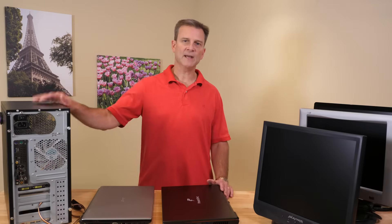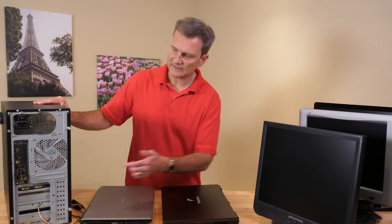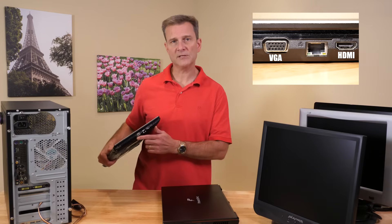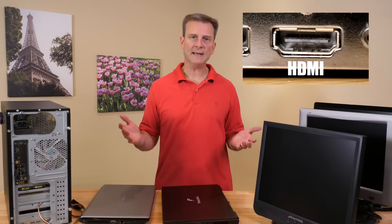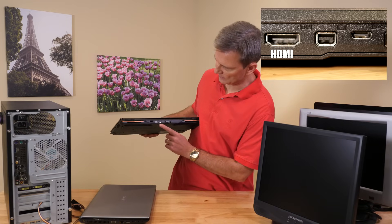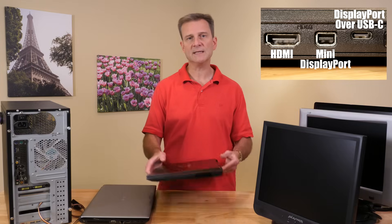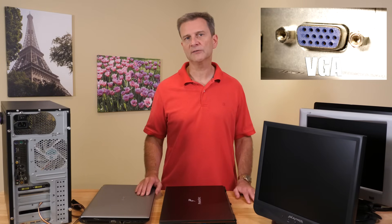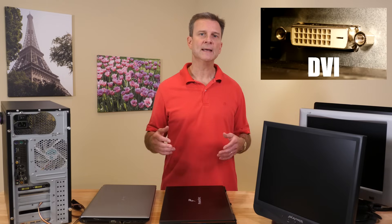Older computers like this desktop I built back in 2007 will have ports like DVI ports. This laptop from 2010 has both an HDMI port and a VGA port. Modern computers will most likely have a combination of DisplayPort, mini DisplayPort, or HDMI ports, like this laptop I recently purchased in 2019 — it has HDMI, mini DisplayPort, and even a USB-C which can be used for DisplayPort. Older monitors will likely have VGA, then DVI, followed by HDMI, and modern monitors will have DisplayPort inputs.